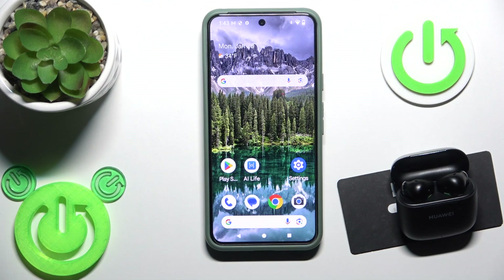Hello everybody, and welcome. In this video I'm going to show you how to fix your problem on your earbuds — Huawei FreeBuds SE 3.